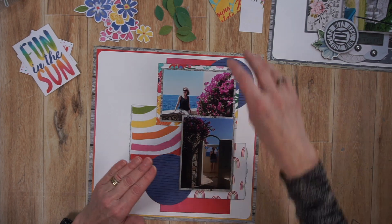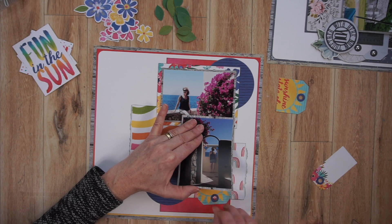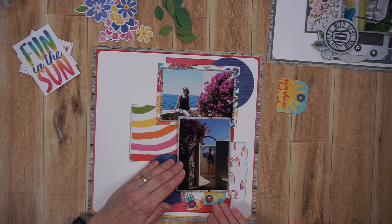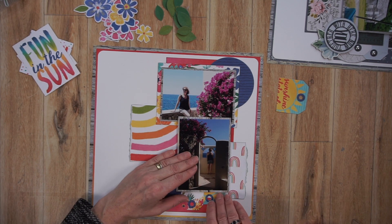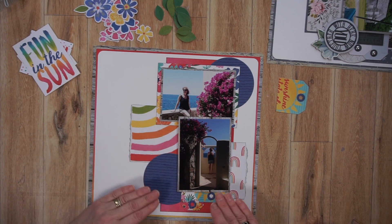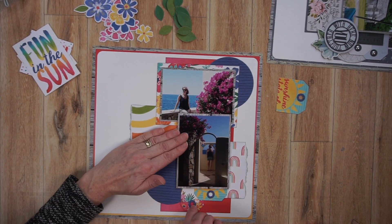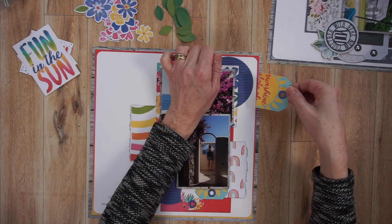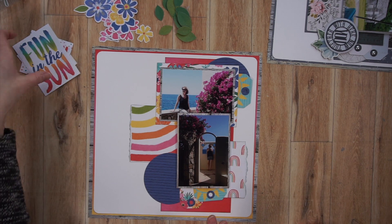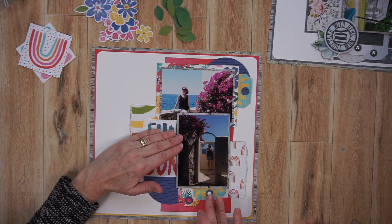Back to building my embellishment clusters — you can see I started with those two large blue circles, one in the top right and the other in the bottom left. Now I'm tucking in two tags at the bottom and will end up tucking one tag in the top. I'm really happy I cut that sun cut-apart sheet into two tags, because that gives me a repetition of that sun tag in two spots on the page.